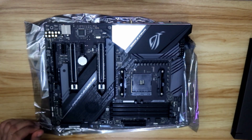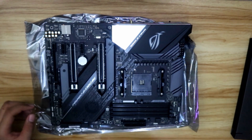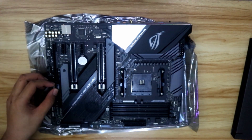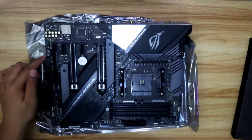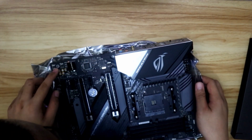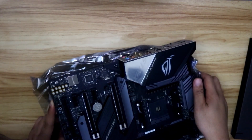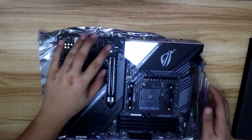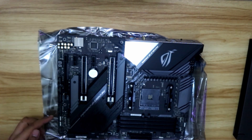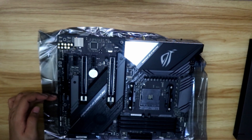You have a fan for the chipset, two slots for NVMe storage, two PCIe Gen 4 slots — that's the x16 and two x1. It's semi-transparent. And you have a Q-code, which displays a code if your motherboard is having trouble starting up. There's circuitry for the audio, two 12-volt RGB connectors, and two 5-volt RGB connectors. I think this is the USB 3.0.